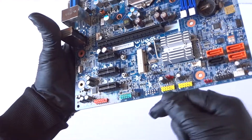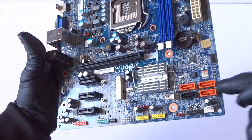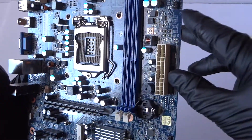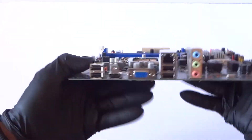Here's the clear CMOS jumper, a power fan 4-pin header over here. It's got 4 SATA ports, and looks like there's a sensor header over here as well.